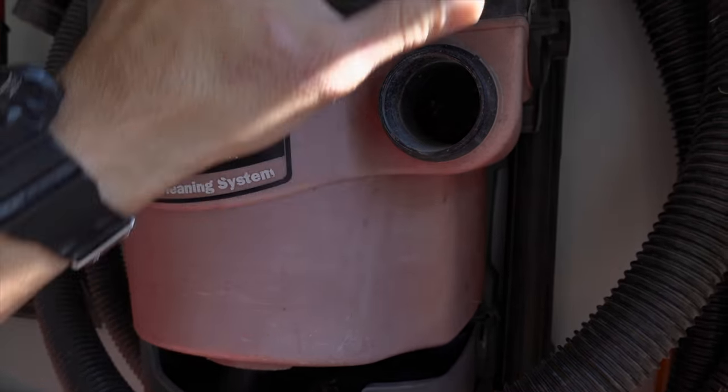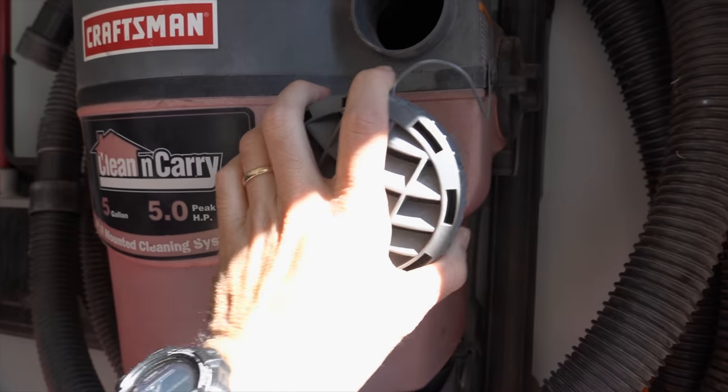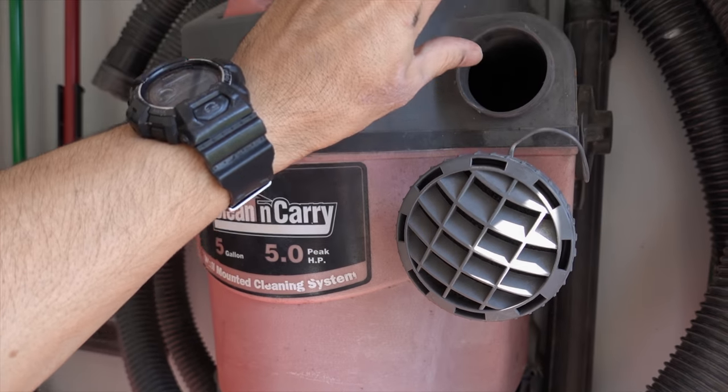What you're going to be using is the side that blows out. So you're going to want to connect your hose to the side that blows the air out.